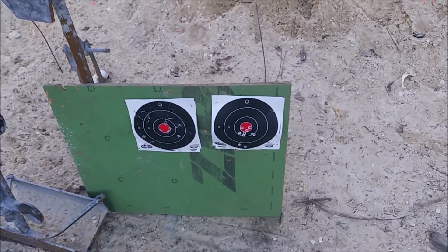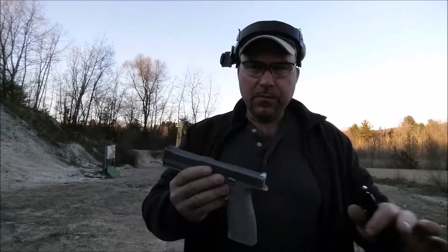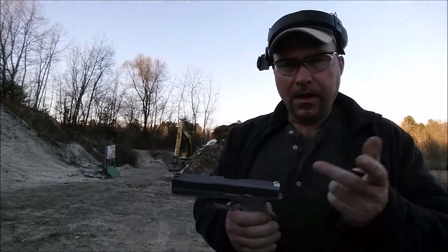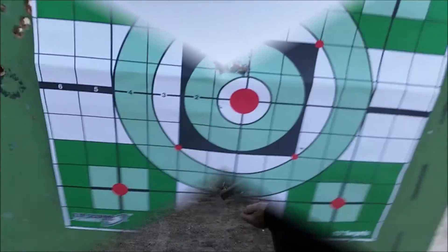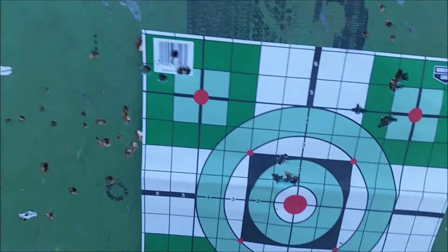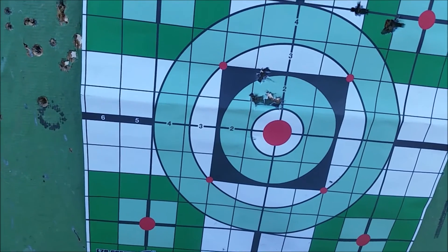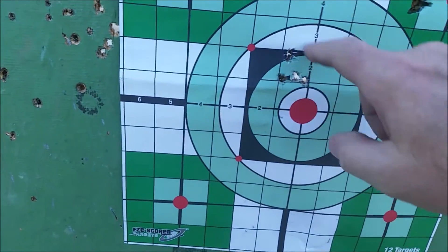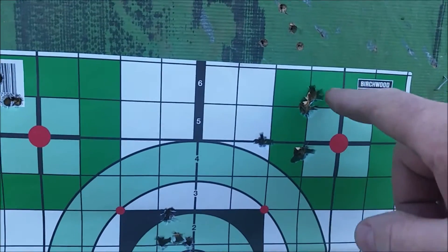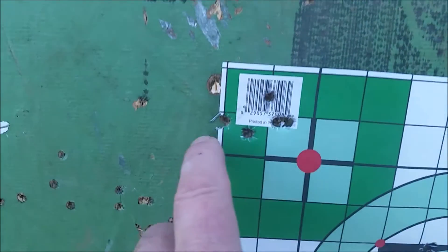Now I'll put a new target on and let's see what the Arsenal does — do the same thing with the Arsenal. Again, same 165s, 147s, and 147s Winchester. Let's see how this thing works. Now this is really interesting — I shot at the same distance, probably a little faster with the Arsenal than with the Grand Power, but here's the 165 — this is a really nice group. These are Moly-coated — opens up a little bit over here, that's probably me — and this is 147 Winchester.